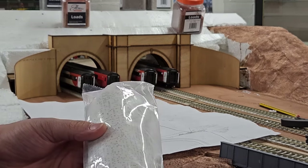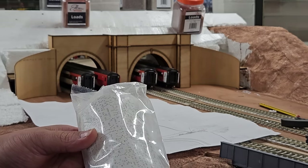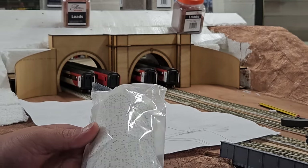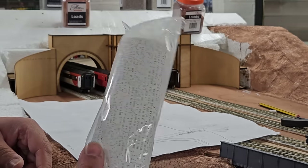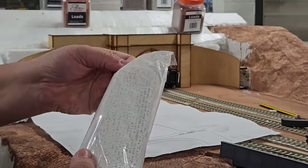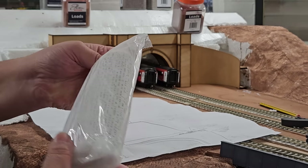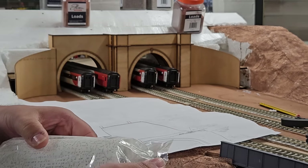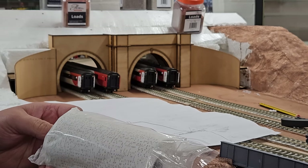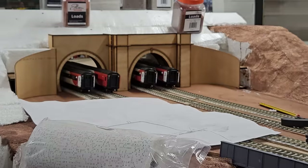I'm using the plaster bandage as the first layer on top of the polystyrene just to add some structural strength. As a reminder, these rolls came from railstuff.com, which is not an affiliate - that's just where I got them from. The process is very simple: cut them into strips and then lather them on and put them on top.